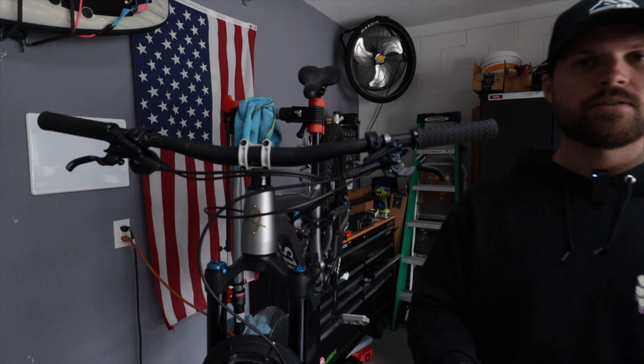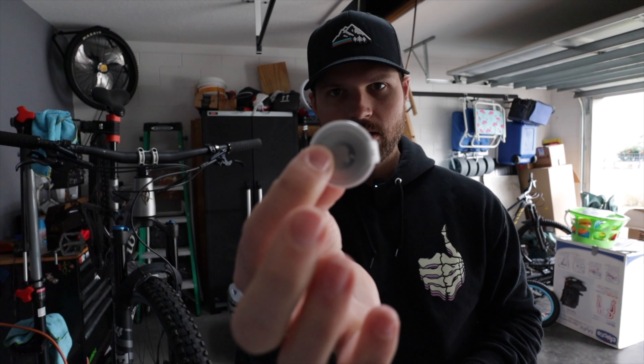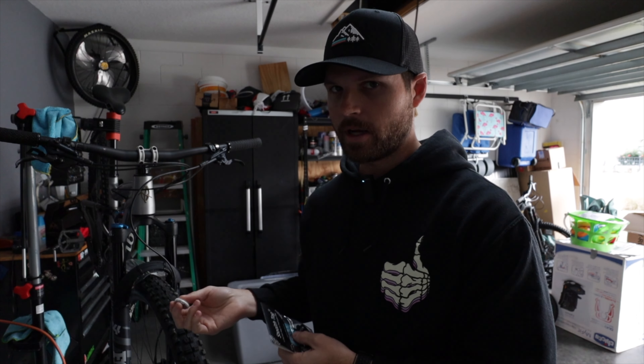Real quick — I also got an AirTag, and I highly recommend you get something to protect your bike. AirTags are really nice to have in case somebody swipes it so you can track it quickly and hopefully get it back. Find a place to put an AirTag or some kind of tracking device on your bike — protect your investment, it's really important.